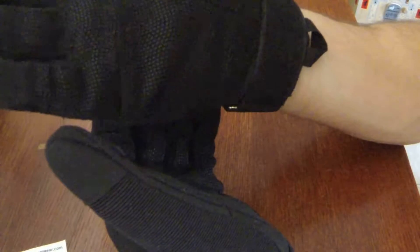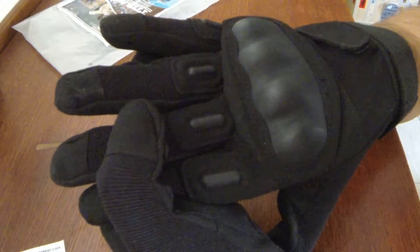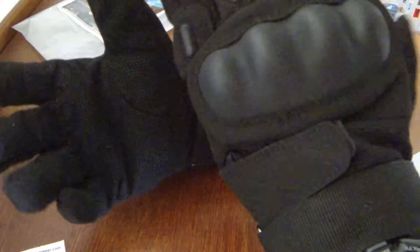Looking at the gloves in a little more detail, the stitching looks to be good. I don't see any bad quality on the stitching at all. You can tell it's machine made, but that's just being nitpicky if I start looking at little spots. Who really cares — this is gonna be a glove that's gonna get torn up anyway.